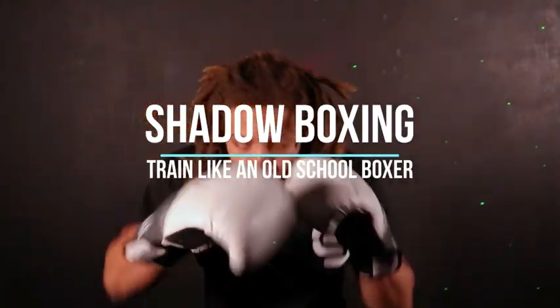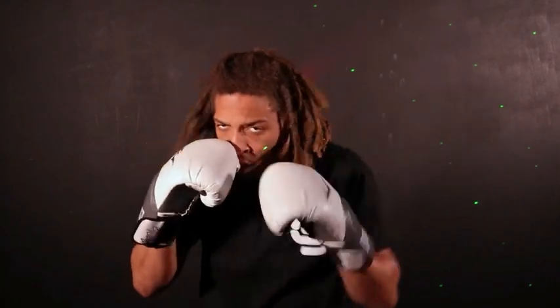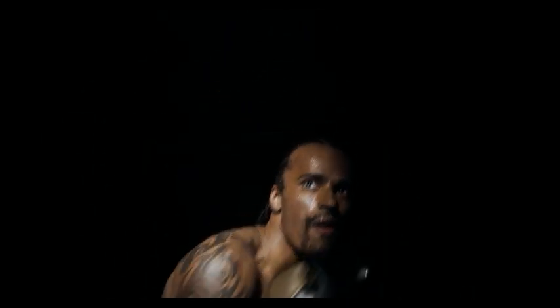2. Shadow Boxing. Shadow boxing is a fundamental training exercise. It allows you to work on your technique, movement, and balance. Practice various punches, defensive maneuvers, and footwork while visualizing an opponent.